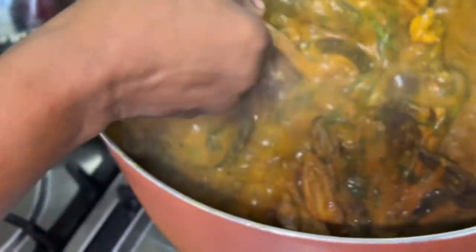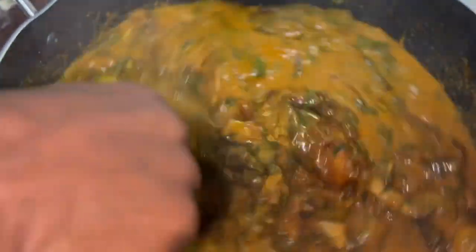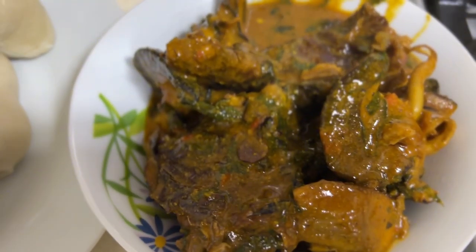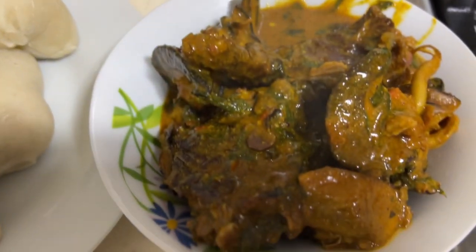The soup is ready! This is the ogbolo soup we have been waiting for. Thank you guys for watching — please subscribe to Joy Cooking Show. The soup is ready to eat, thanks for now, bye!